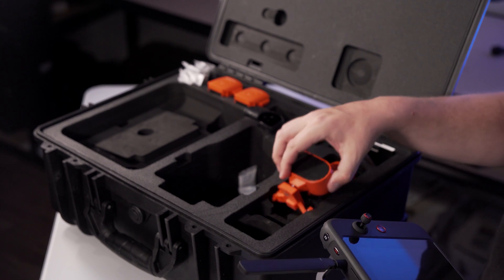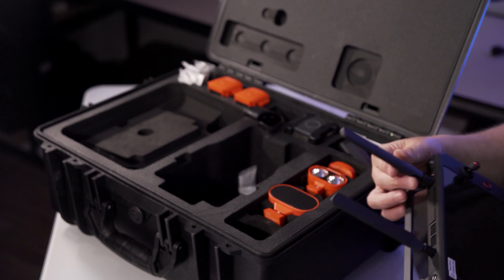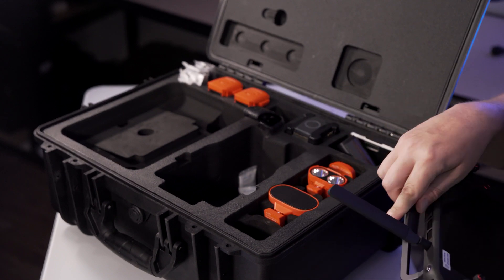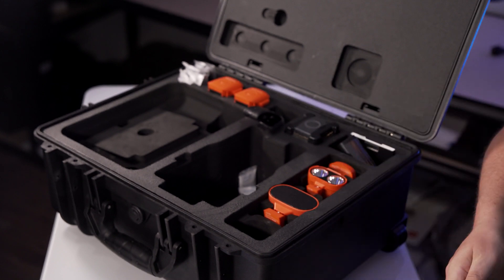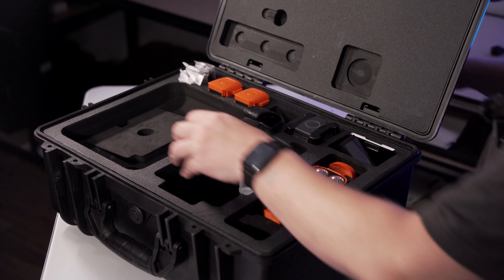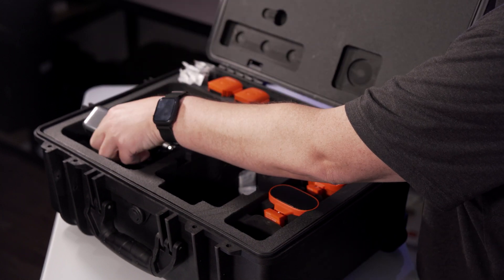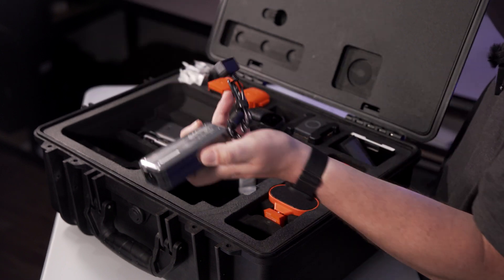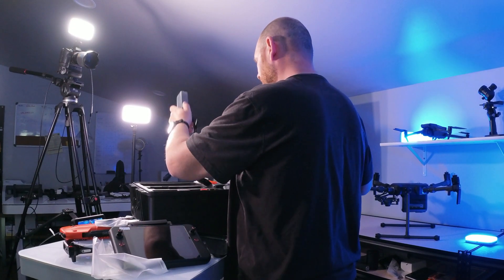I literally have not been in here other than to open it and make sure nothing was broken. Let's see what else we've got. These are your other chargers — this is your regular charger that will go into your multi-charger. You can charge with one battery using this, or hook it into your multi-charger for charging.